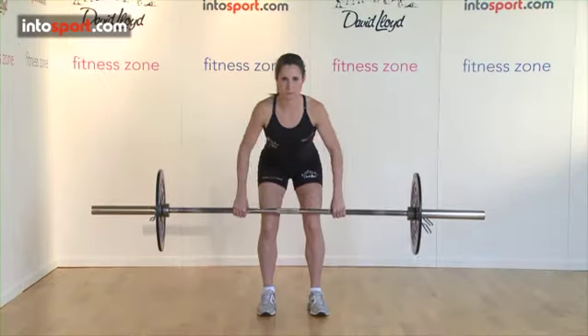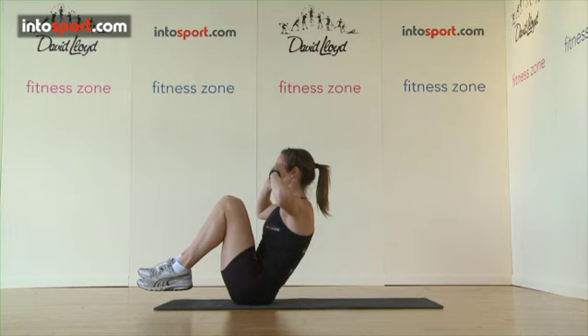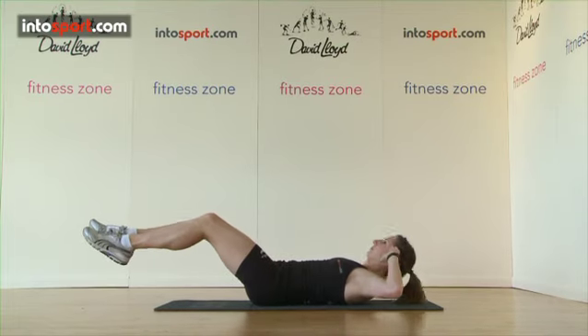This is the David Lloyd Leisure Fitness Zone at Intersport.com. In this guide we're going to look at the crunch, an exercise that works the abdominal muscles in your stomach and can be used during your main workout or as a station within a circuit session.